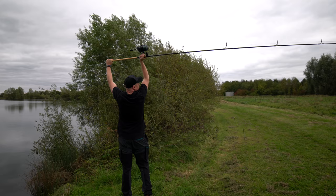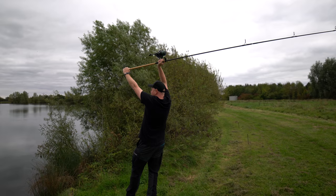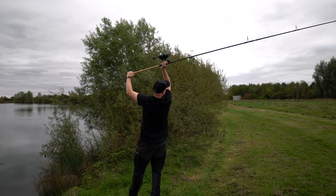Straighten the arms. I like to lean back slightly, and then take a stride on my left foot, and as I'm striding I put all the weight into it and really give it a whack. So let's demonstrate that.